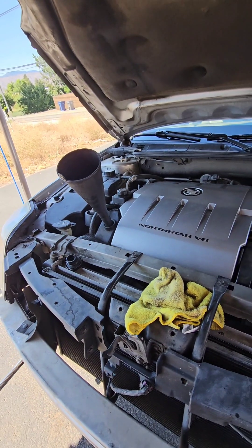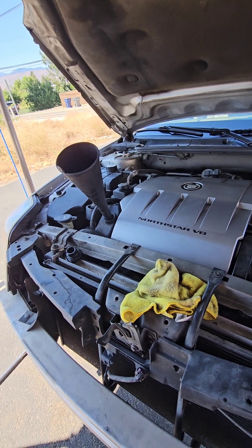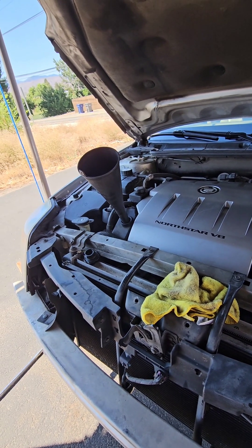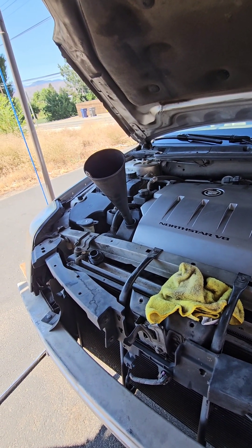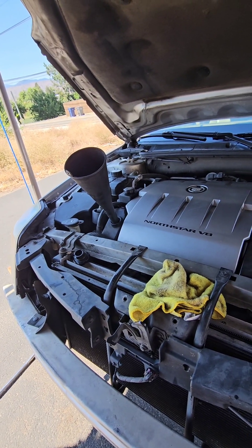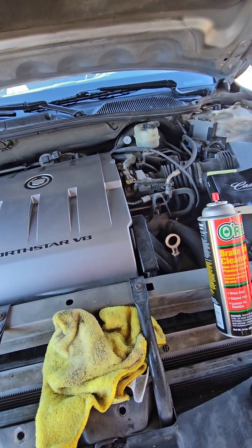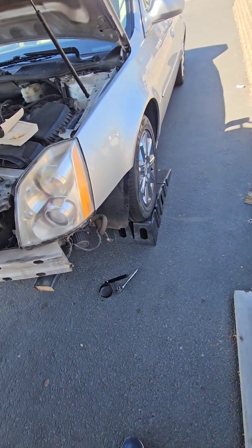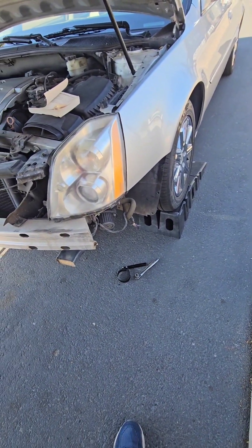It takes 7.5 quarts. So I'll get the oil added, start it up for a minute, let it circulate, shut it off, and look for leaks. I don't have to check the oil level right now because I'm on these ramps and it's not going to read accurate. I'll check that after I drive it off the ramps.